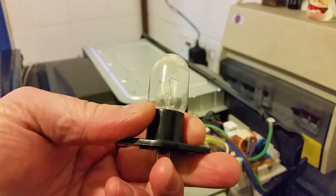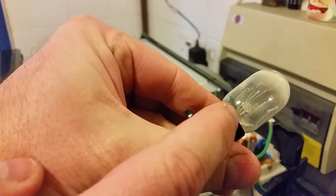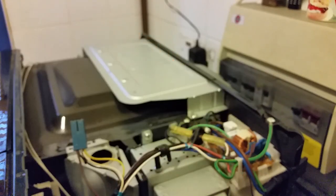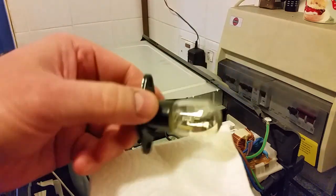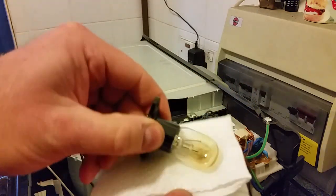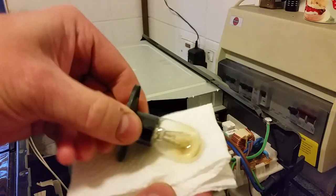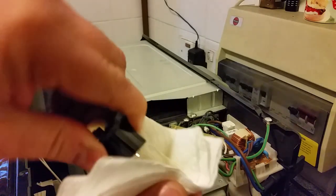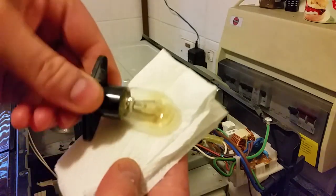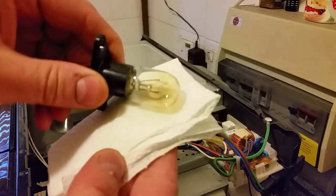This one is blown and it also has a bit of cracking — you can see where it's cracked and I guess that's why it's blown. Now I'm going to clean my new bulb with a bit of isopropyl alcohol. You probably don't need to do this but because it gets so hot in there, I'm using the principle of car headlamps — if there's any finger grease on them they can blow.